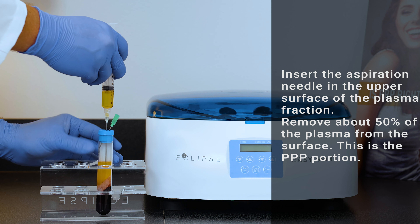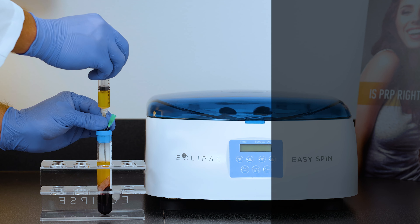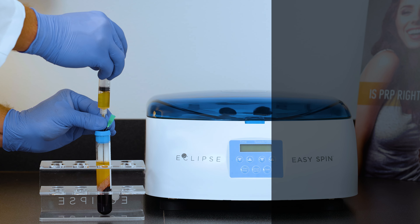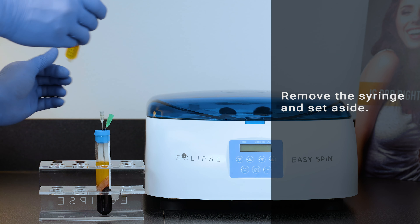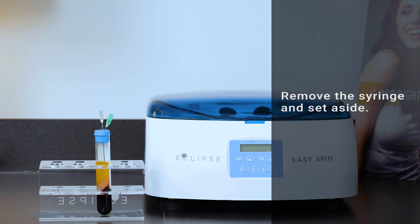Hold the tube with one hand while applying pressure and piercing the stopper with the other hand holding the syringe. Remove the syringe containing the PPP from the aspiration needle and set aside. Performing this step while the tube is not supported in the rack may result in disconnection of the tube from the cap.